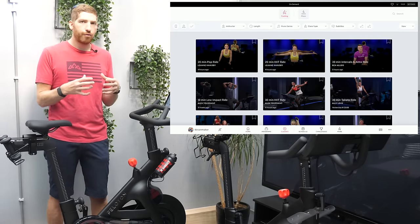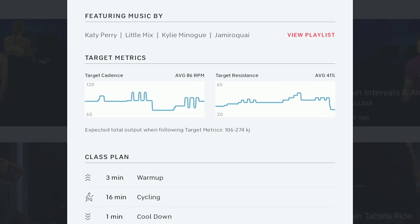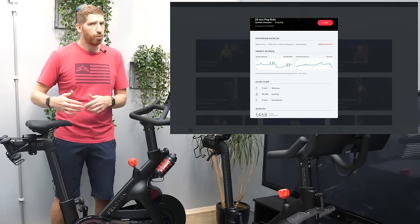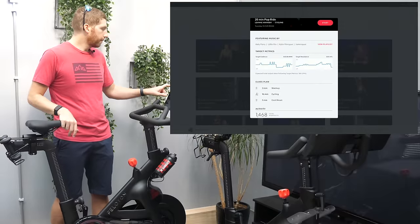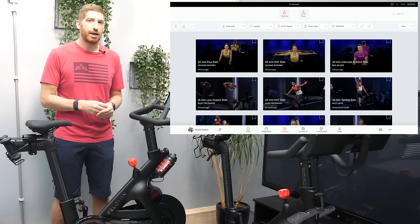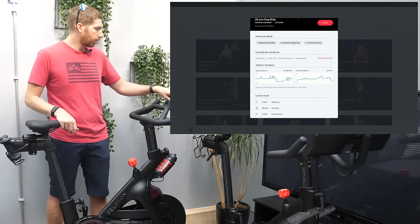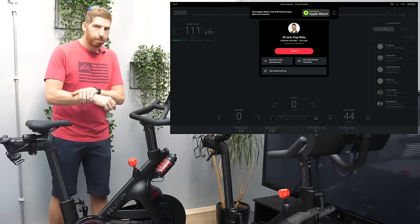The way you know whether auto follow is available is by tapping on a class and scrolling down to see if target metrics are listed. To my surprise, a class from four hours ago already has them — it didn't two hours ago, and yesterday many older classes weren't done yet. So they're getting better. Once you start a class with target metrics, you can pair a heart rate monitor, Bluetooth headphones, or use Apple Watch via Apple GymKit.